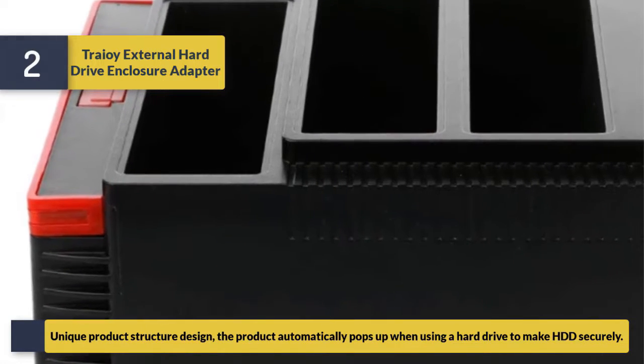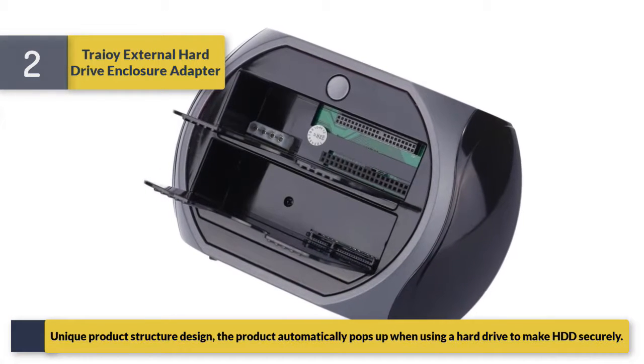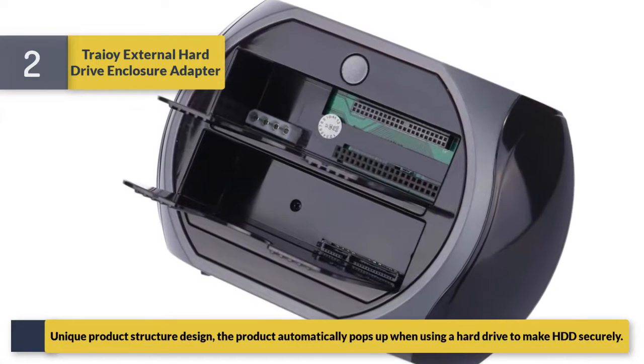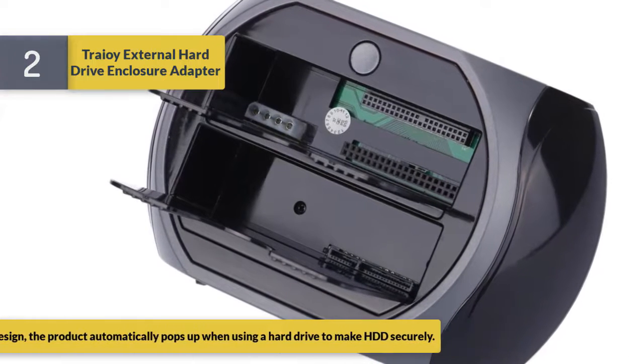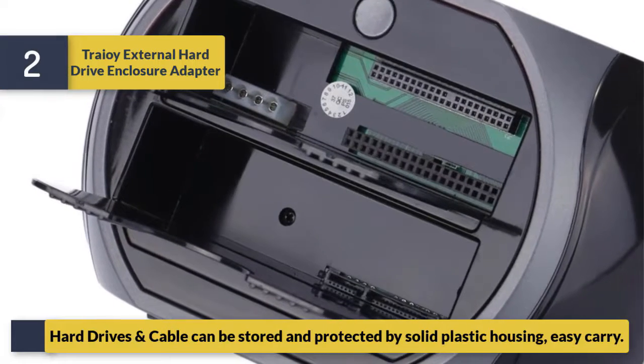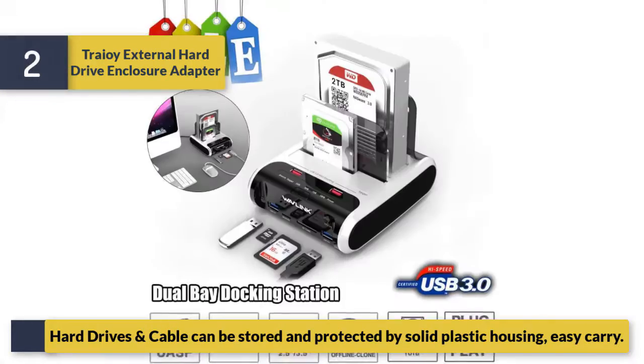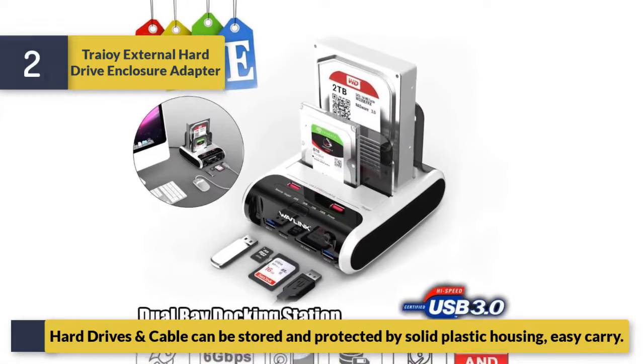Unique product structure design — the product automatically pops up when inserting a hard drive to secure the HDD. Hard drives and cable can be stored and protected by solid plastic housing for easy carrying.